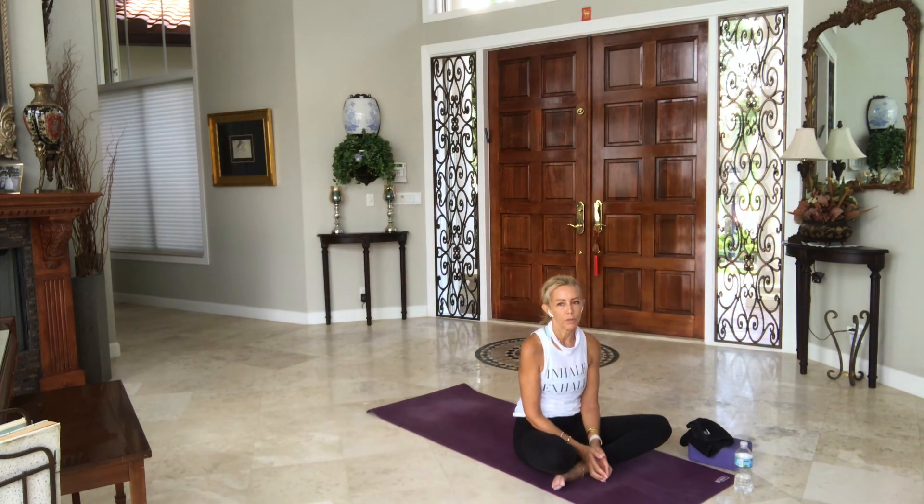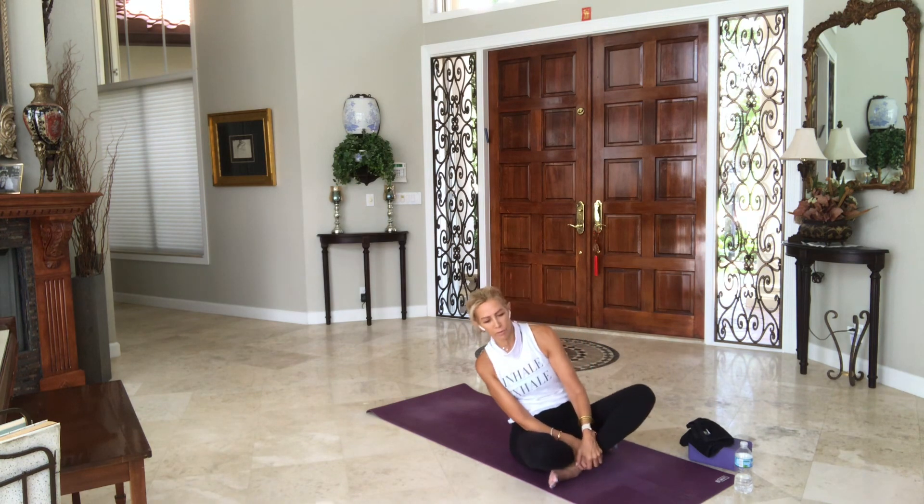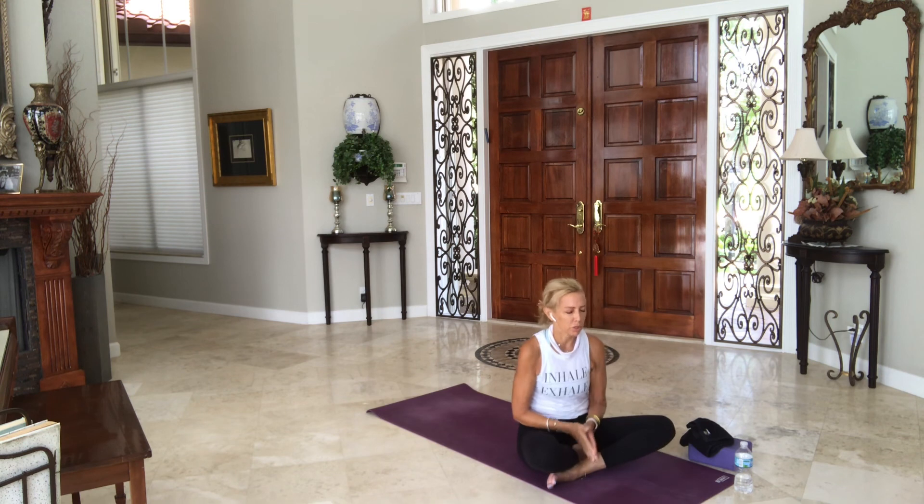Slowly begin to deepen your breath. If you choose to stay, just turn off the camera. Introduce small movements back to your body — fingers, toes, wrists, ankles. Make your way to either side, to a sitting position, comfortable. For a few moments just to close the practice, bring your hands to your heart.